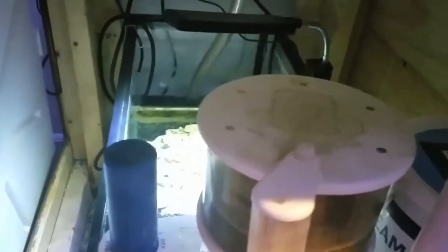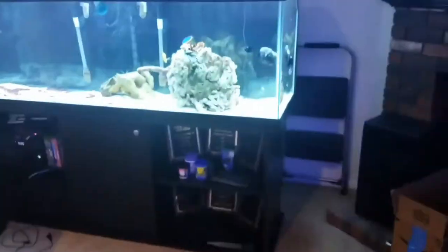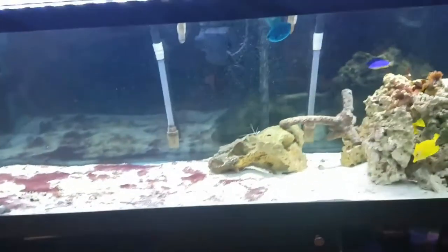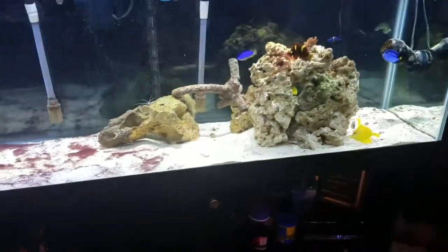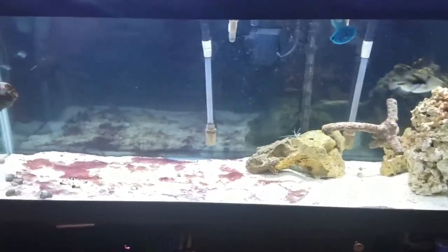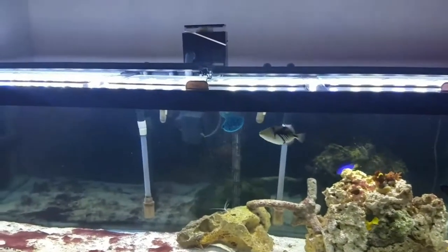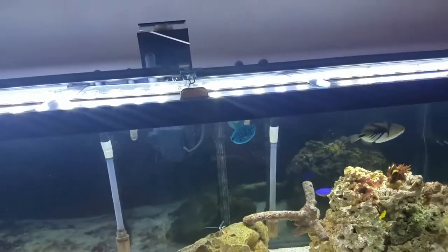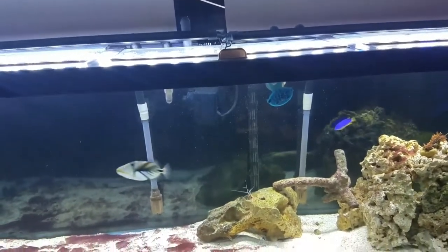I've got some rocks back there in a refugium, a return pump, and some algae growing in the sump. What I want to show you next is one of the biggest upgrades I'm going to be doing to Project Fowler, because I intend on having better saltwater results from this aquarium. As you can see, it's never been skimmed, so there's probably a lot of junk in there. The aquarium has been up and running for about five months.